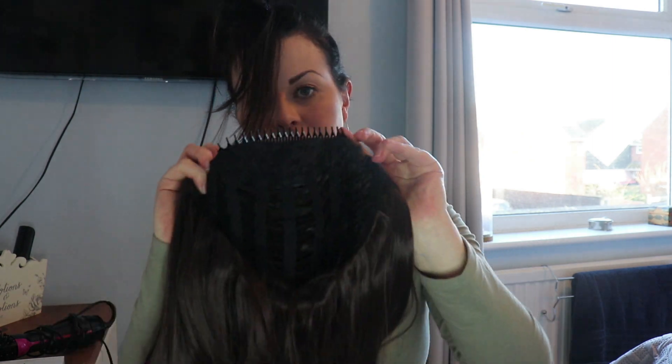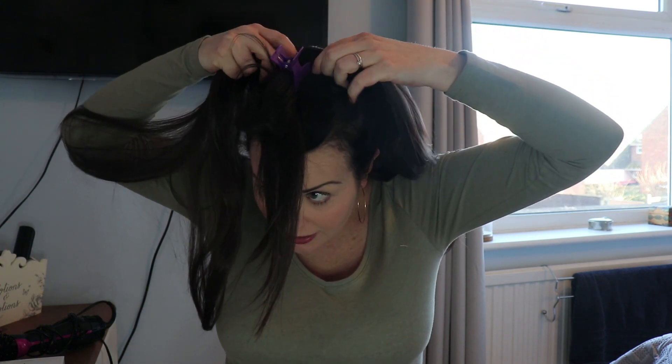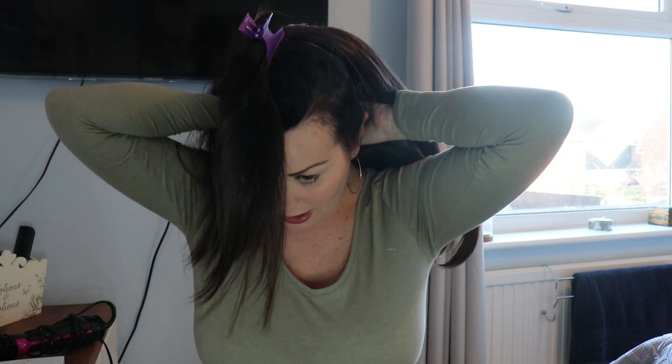Then I'd literally grab the crocodile clip, push it in on that hair, and then pull the very bottom part with that crocodile clip and put your ponytail in. Make sure that crocodile clip is at the very bottom of your ponytail, like so. So then you have your hair in place.